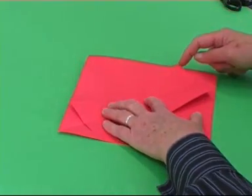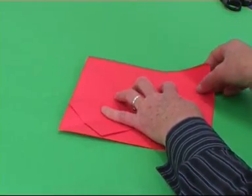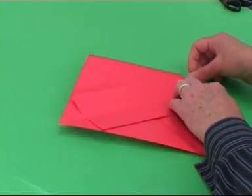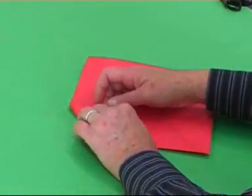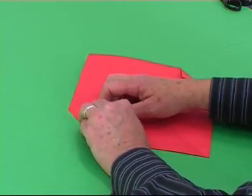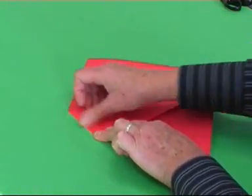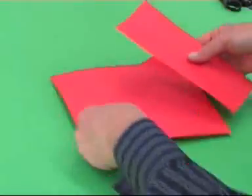Fold over the small triangles at each end. Take the rectangle and fold it in half. Now do the same on the other diagonal fold.